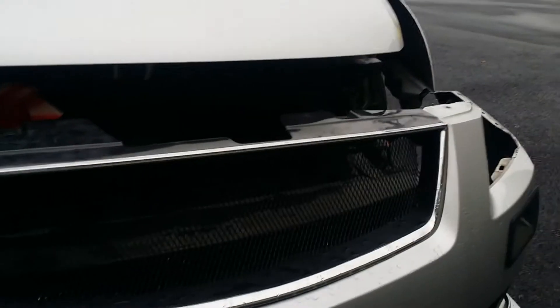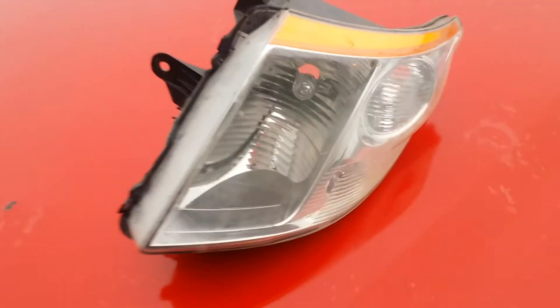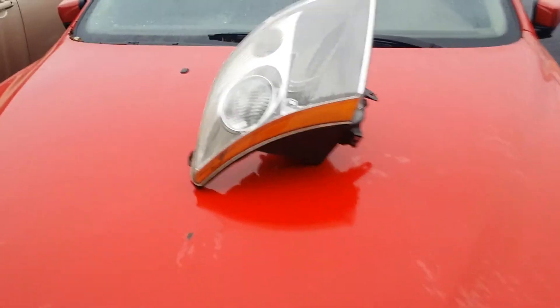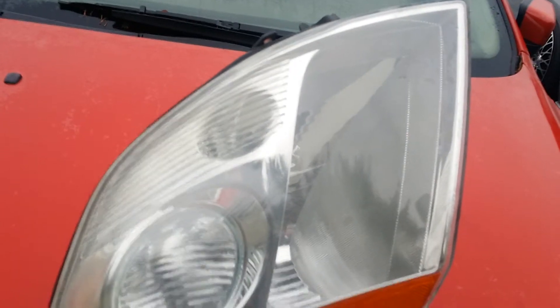Also, what I am doing in the process — I am actually taking on my headlights because I am gonna do the black housing. I'm gonna go ahead and make my own black housing; it's at the hard part, but we'll see how it looks.